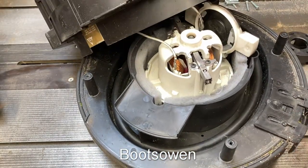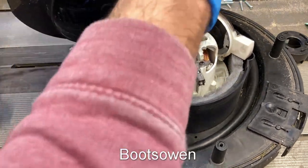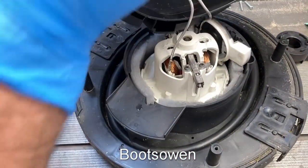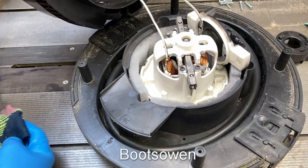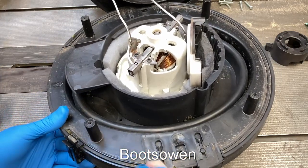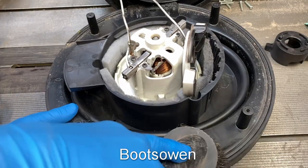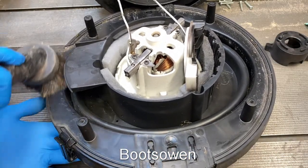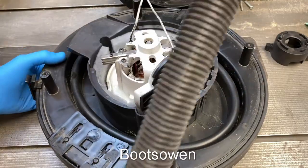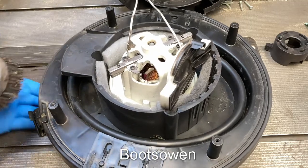I'll get a damp cloth and get some gloves on and give it a bit of a wipe. This is really clean in here - really, really clean - so I'm not going to try too hard on it. There are bits of tree or something stuck in there. In fact, I'd rather get Henry to clean it.